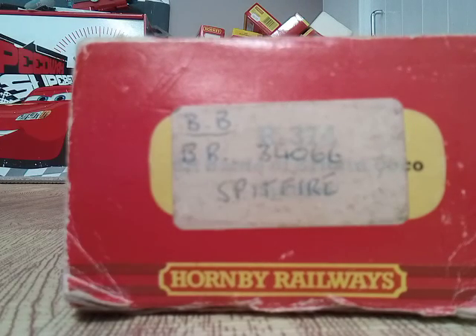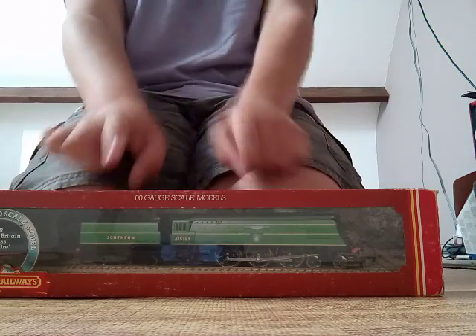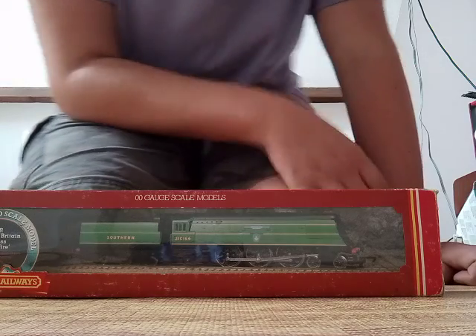As you can see, it's definitely in the British Railways livery. Anyway, let's carry on with the unboxing. Now I've been trying to get one of these locomotives for, I don't know, about eight months now.